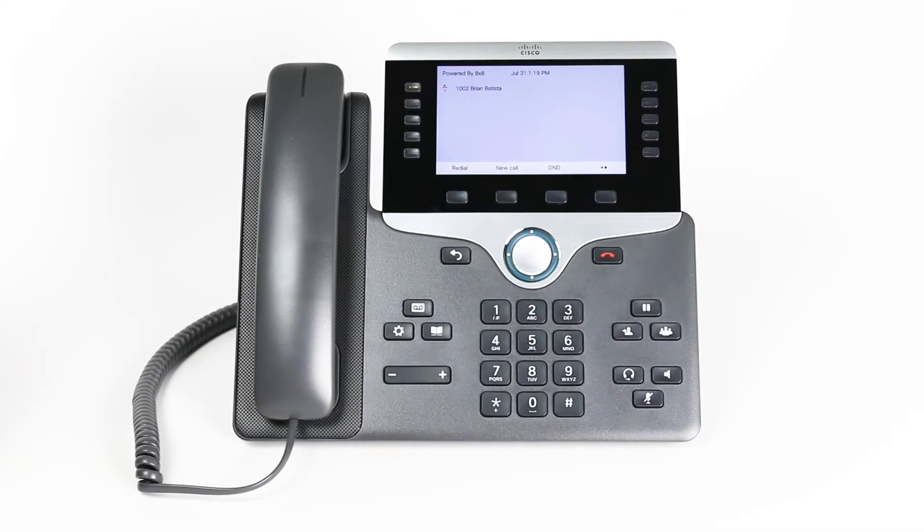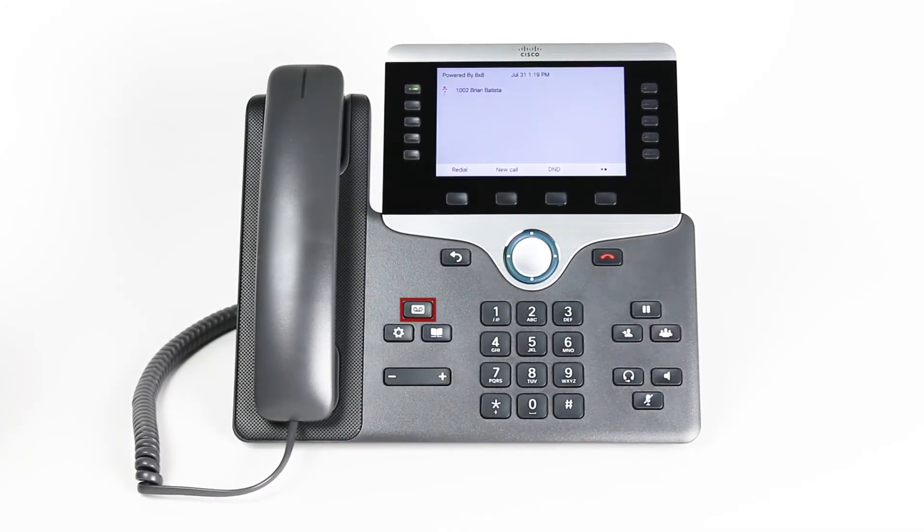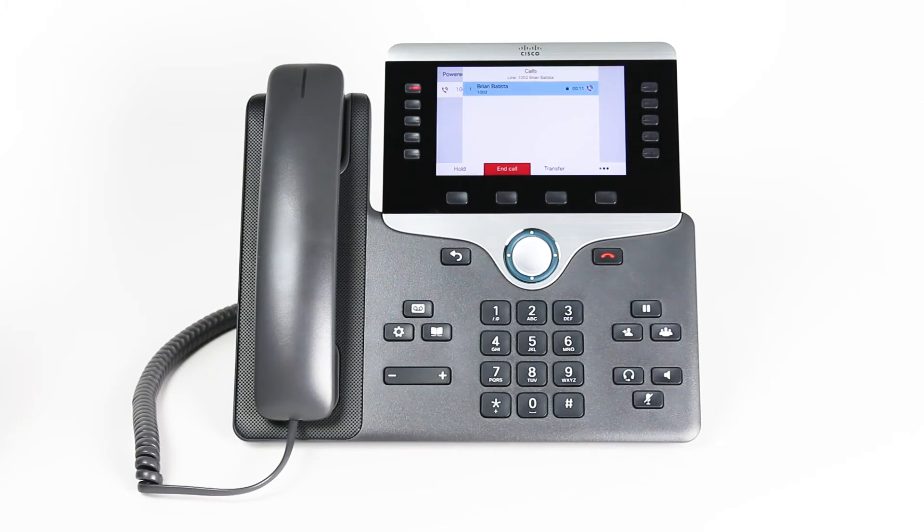If you are setting up your voicemail password for the first time, press the voicemail hard key. Press the pound key. The system will first state this is not a valid password. Stay on the line and then listen to the audio message.